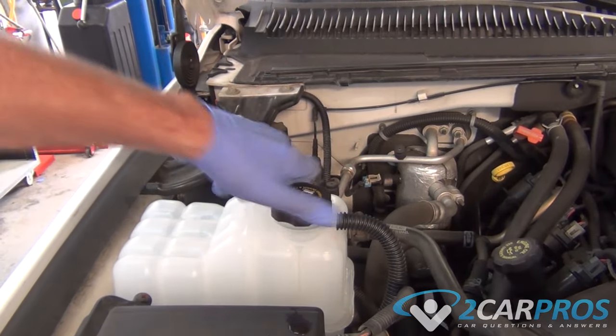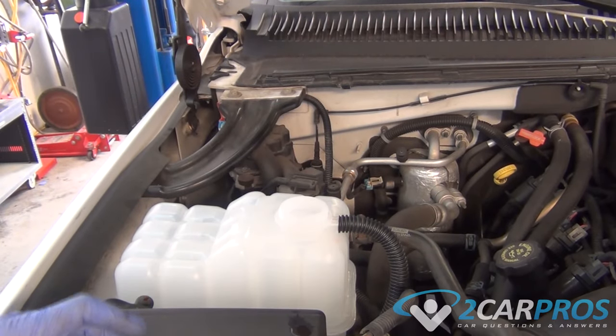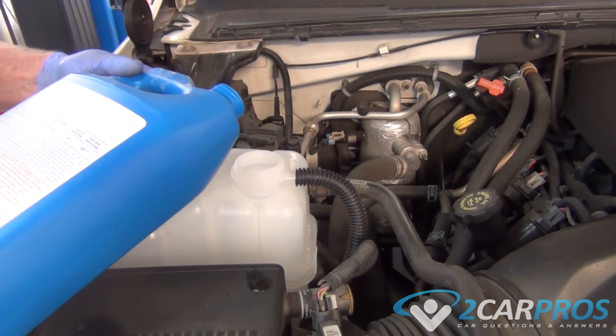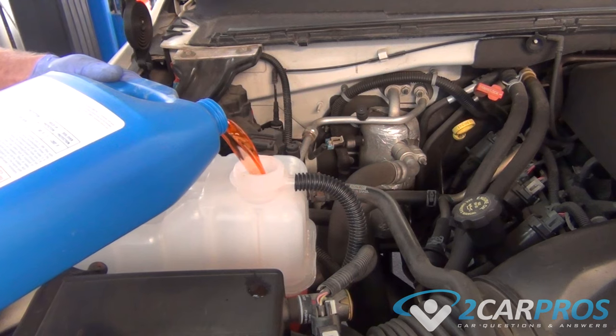The first type of system involves a reservoir, so we're going to wait until the engine's cool and then remove the reservoir cap. If a little pressure lets off, that's normal, as long as it's not a ton of pressure. Once the cap is out of the way, we can add coolant until it's up to the cold fill line.